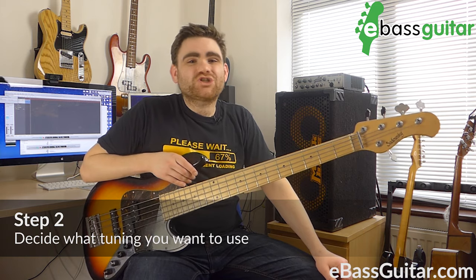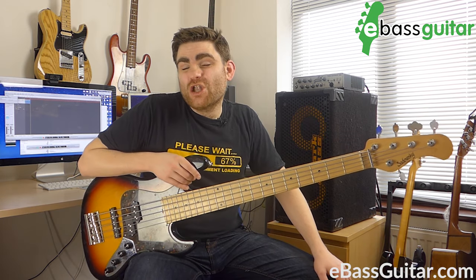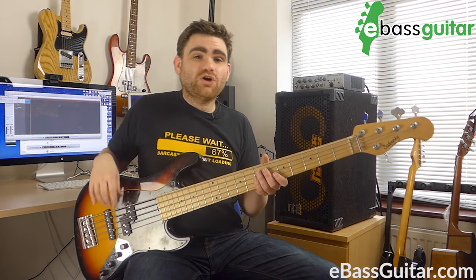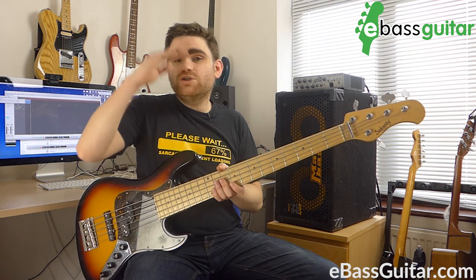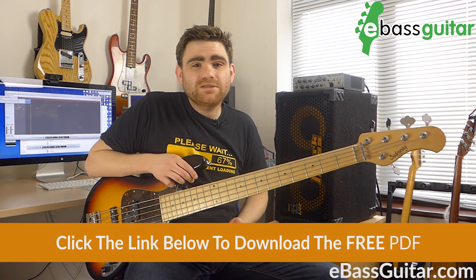Step number two: decide what tuning you want to play. There is one tuning which I'd hazard a guess at 90% of bass players use — myself included — and that is to put the extra string on the bottom. There is another tuning where players put the string on the top. When you put a low string on there, the chances are you'll put a low B — a fourth below — and that's what the majority of us use in day-to-day work because it adds that extended range. But some players use a bass with a high C, adding a fourth on the top, which is generally used for more soloistic music where people want to play chords and melodies in the upper register.